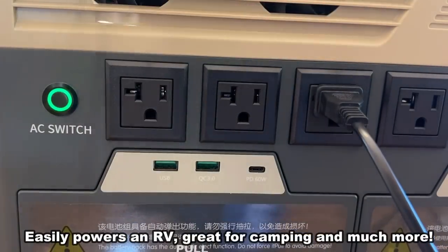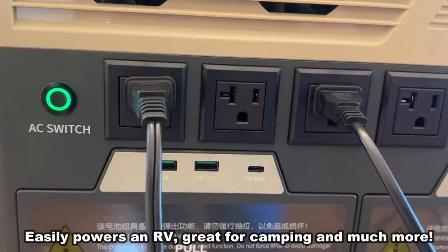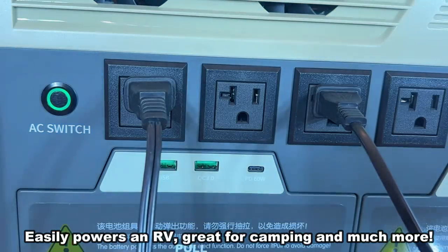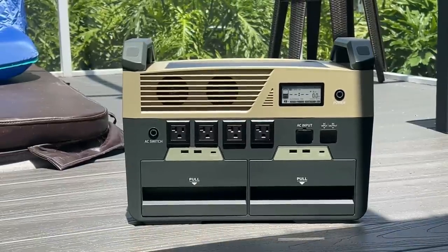This is absolutely fantastic for RVs, for everyday use, for boats, trailers, and whatever you may be using. If you're doing a little camping outside or you're doing construction in the yard, it's great to have a power station like this.